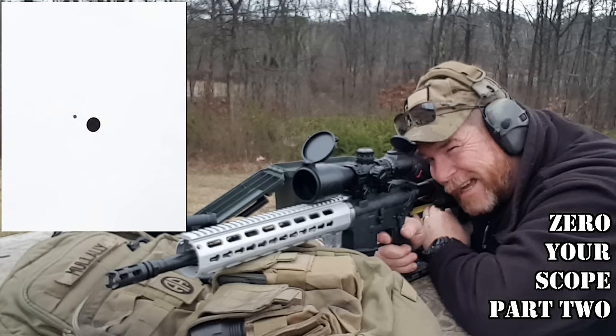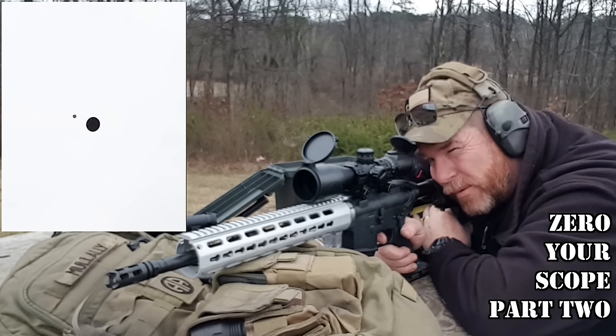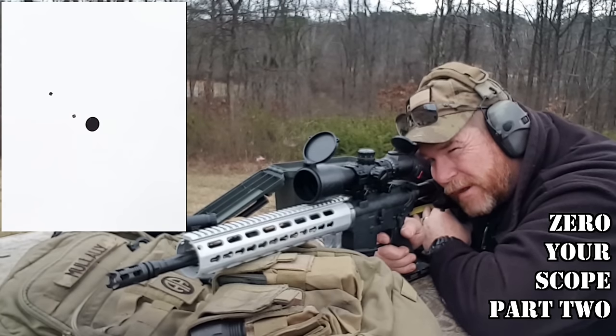It's too close. Yeah, pull it up. That's better.